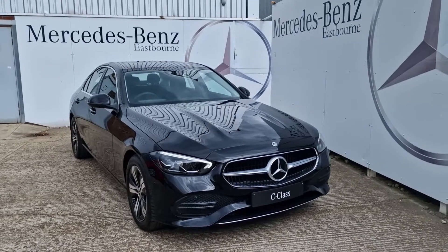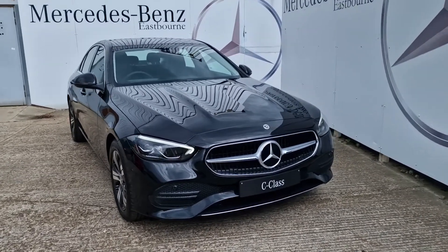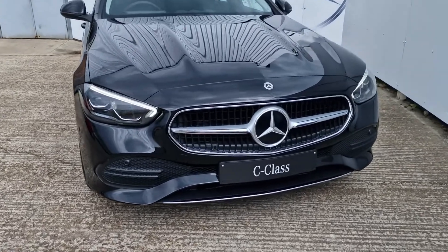Hello, it's Lucas from Mercedes-Benz of Eastbourne and today we have a wonderful C220D saloon Sport to have a look around.